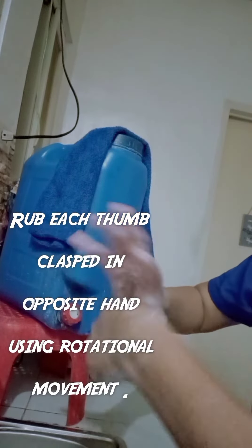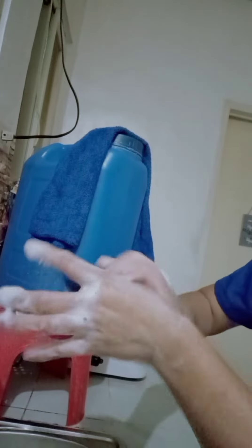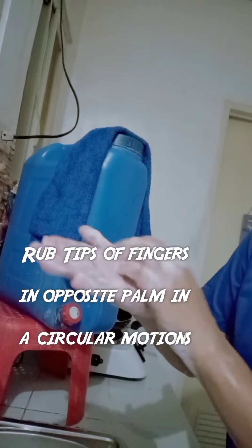Rub with back of fingers to opposite palms with fingers interlaced. Rub each thumb clasped in opposite hand using a rotational movement. Then, rub tips of fingers in opposite palms in a circular motion.